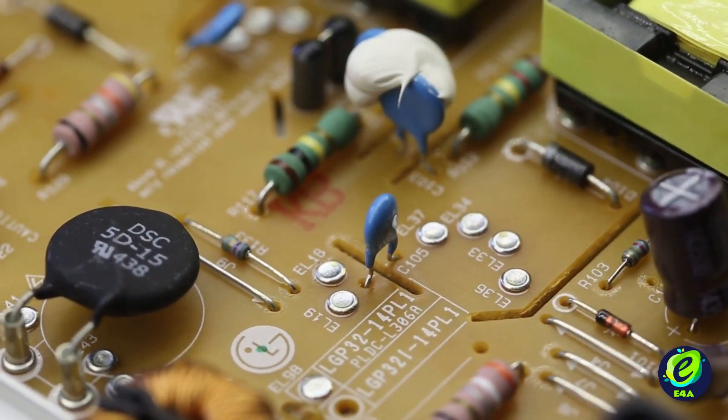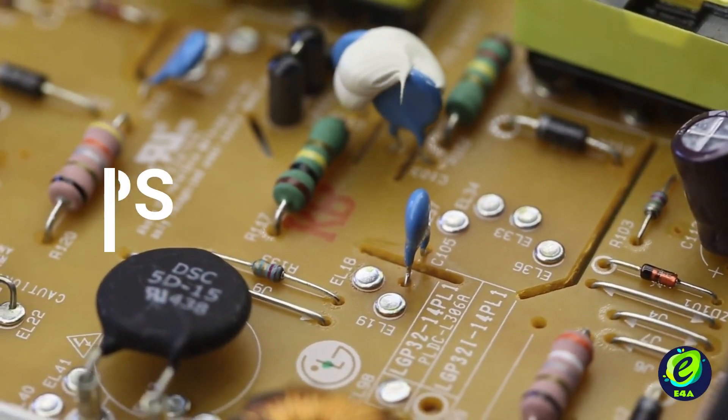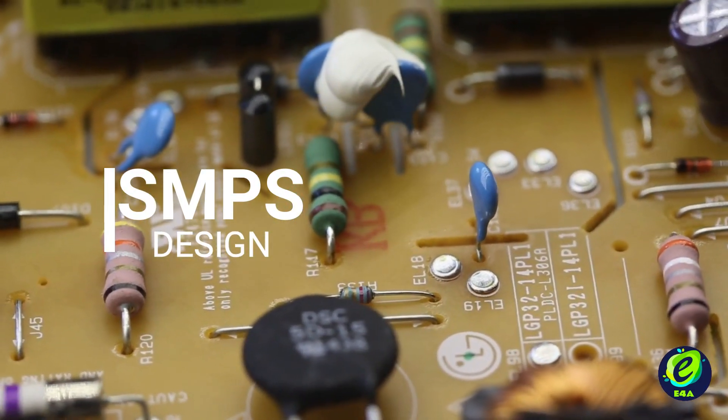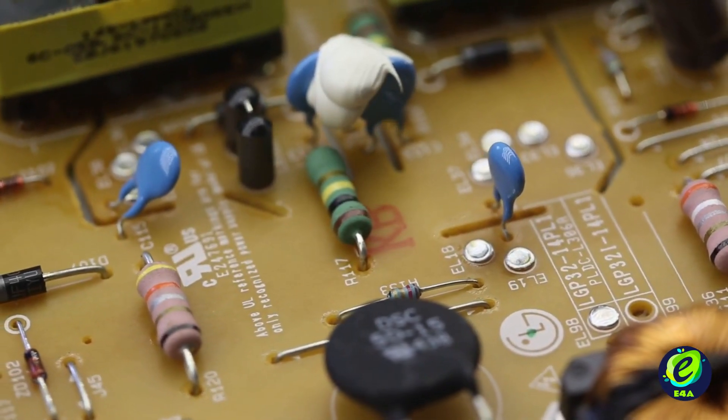Welcome to a video series where we will try to develop our own switched mode power supply. It will be a 12V constant voltage power supply and it will be based on a flyback topology.